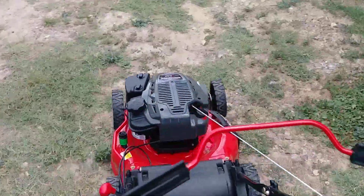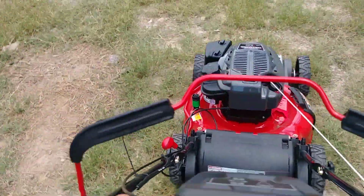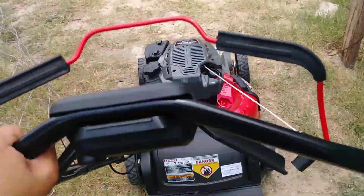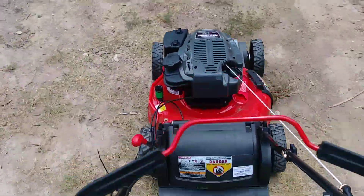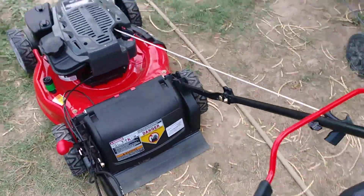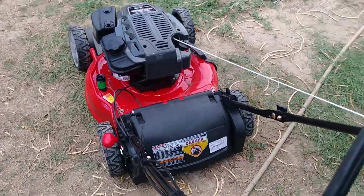We're going to attempt to fix this mower. Right now we're going to put some oil and gas in it and see if it fires up. We're going to block off the carburetor intake with maybe a clean rag just to make sure no dirt gets in there in case the blades bring up a lot of dirt. Stay tuned guys.